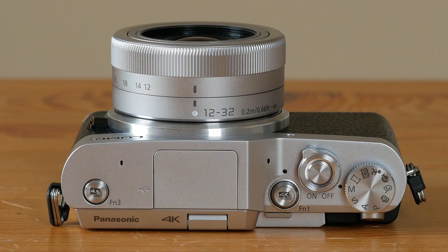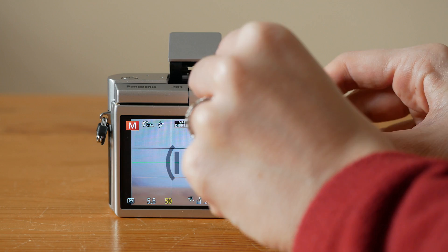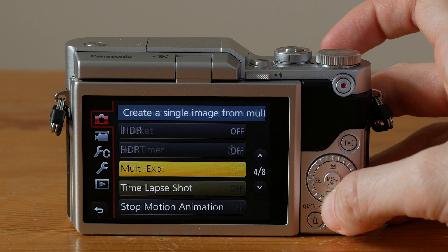Even more impressive is just how many features Panasonic has managed to pack into such a small body. We've already mentioned that the camera is 4K capable, but it also makes room for a pop-up flash and comes with a wide array of extra options for stills and video such as panorama and multiple exposures.